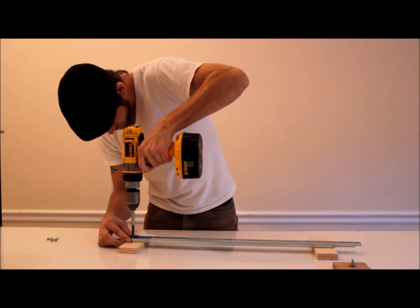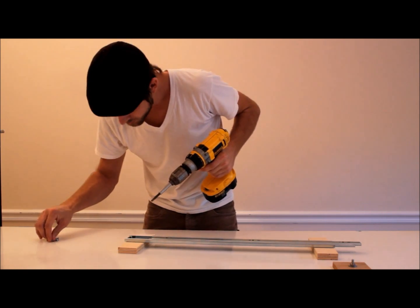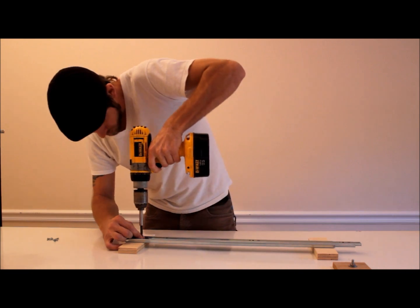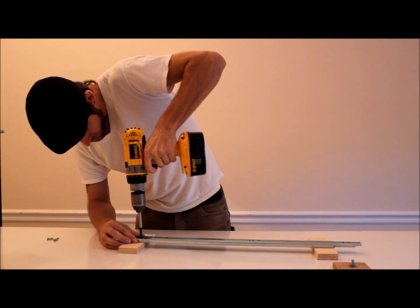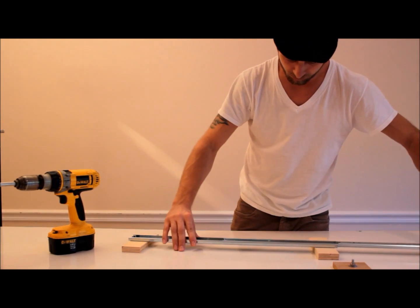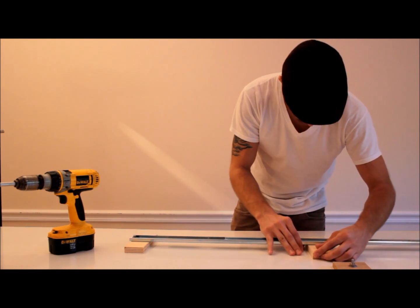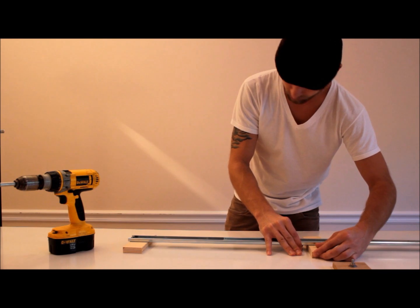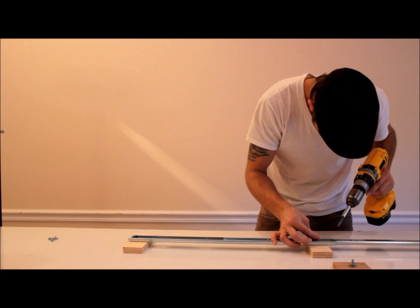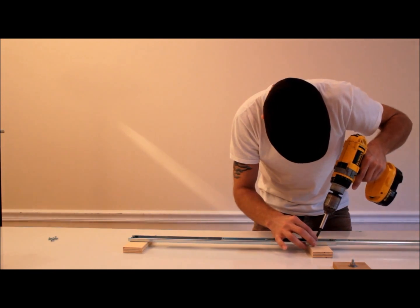You're going to want to secure your wooden blocks to the GlideTrack drawer slider. The drawer slider I purchased came with holes already in the track, so I didn't have to screw through any metal. Make sure those pieces are nice and square and level — two screws will secure it nice and strong and won't be a problem in the future. Make sure you use two screws, unless for some reason you want the wooden blocks to be able to turn.